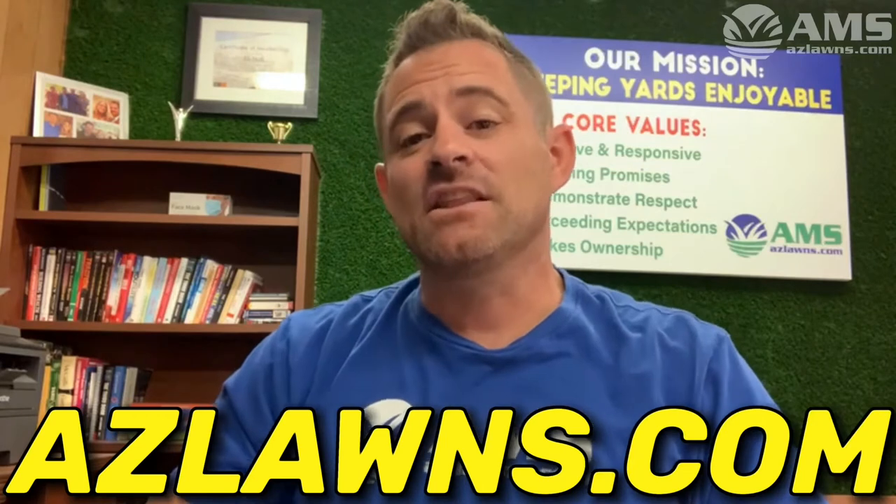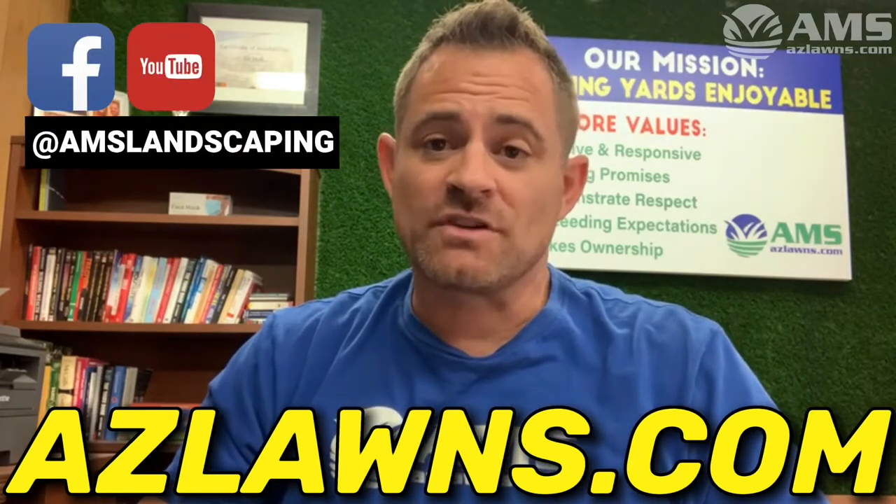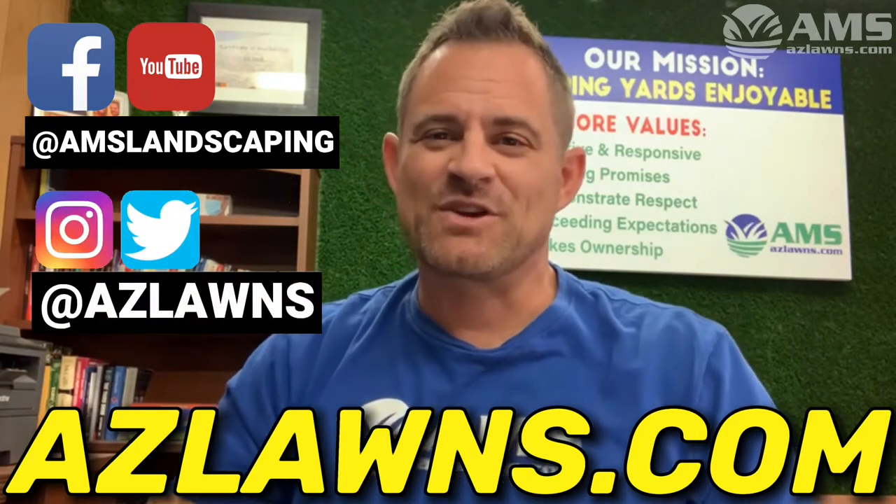Thanks so much for viewing this content. If you have any other questions, feel free to contact us here at AMS Landscaping at azlawns.com. Please subscribe to our YouTube page and follow us on Facebook at AMSLandscaping, and check us out on Instagram and Twitter at azlawns. Make it a great day!